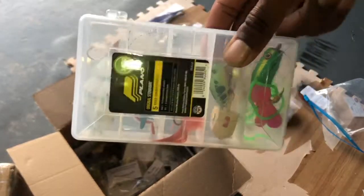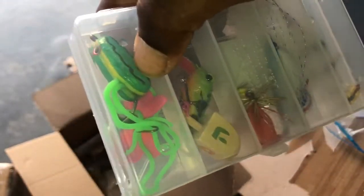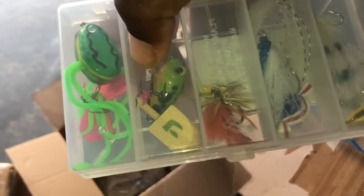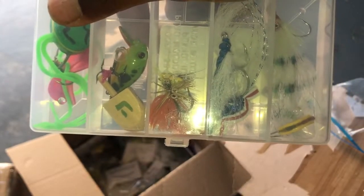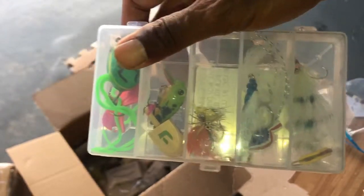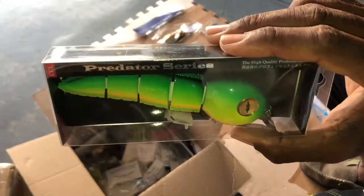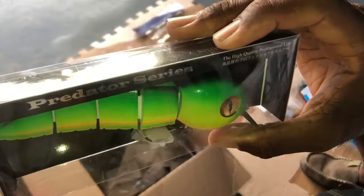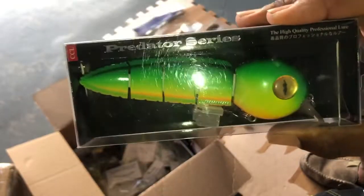And then we have a little lucky tackle box — it's not from Lucky Tackle Box, but I'm lucky to have it. And I'm seeing some Fly Lords in here — a frog, which is pretty unique. And it looks like another type of frog pattern crankbait. Got the Plano box for it to go in. And look at this freaking monster right here — a Predator Series CCL High Quality Professional Lure. I just wonder what in the world am I going to hook up with with this bad baby. But it is totally awesome.